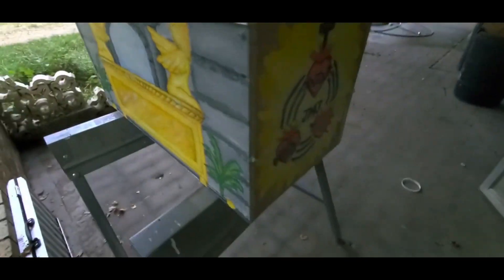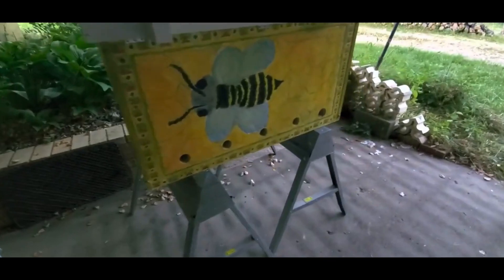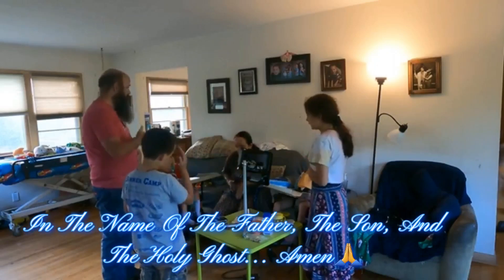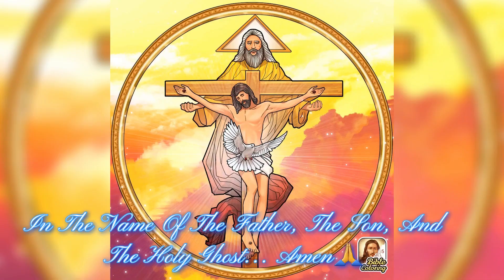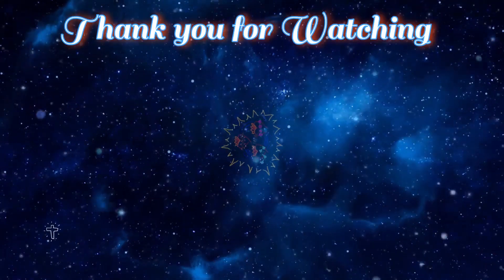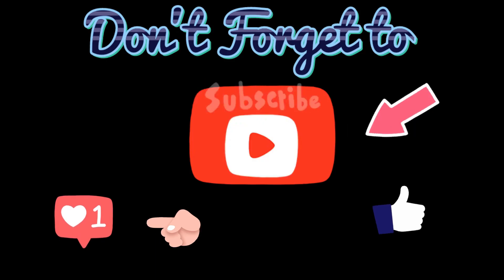So that's what our beehive looks like. Thank you for watching.